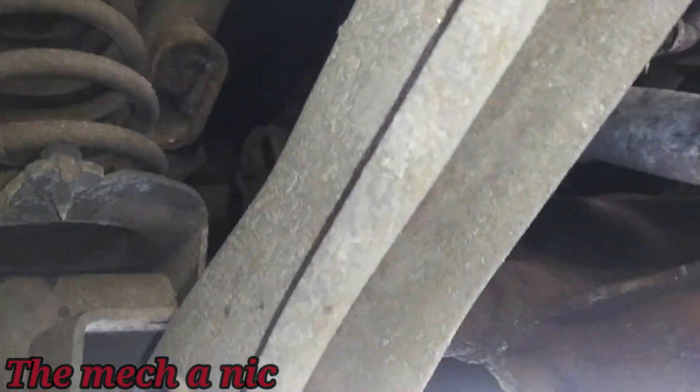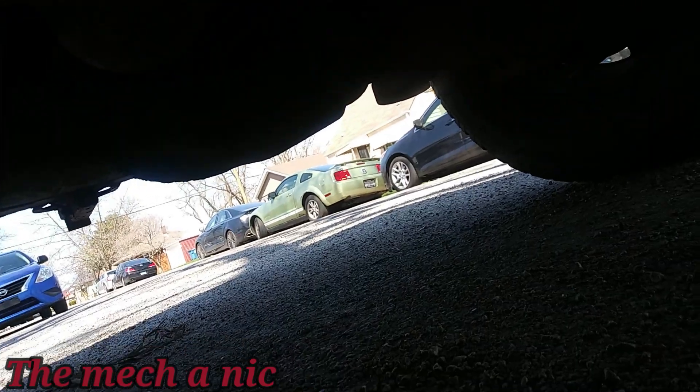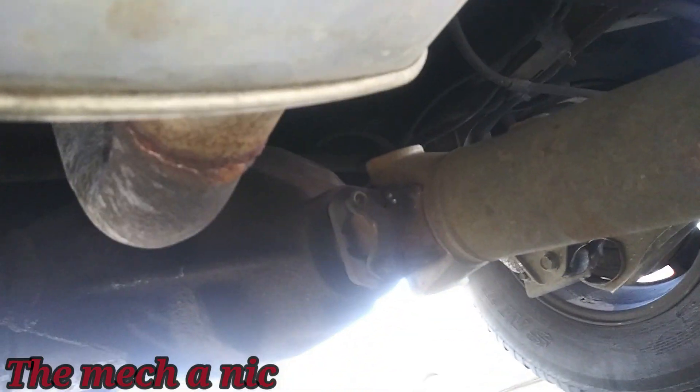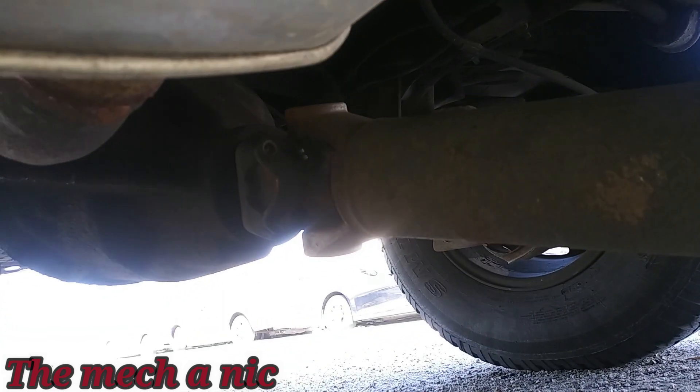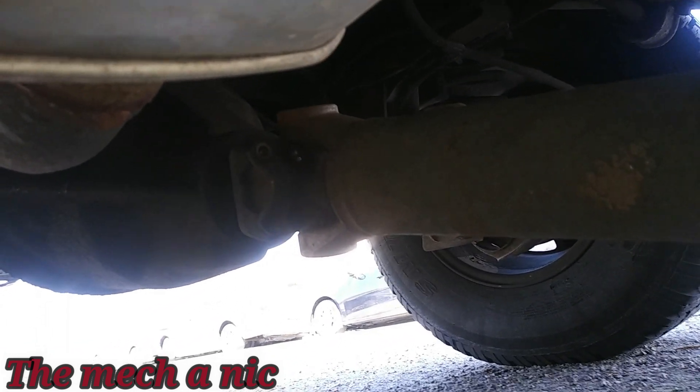We now know what needs to get done. We know what parts we have to order. I'm going to go ahead and remove the drive shaft just so that I can move the car around, and also it needs to come off anyway.